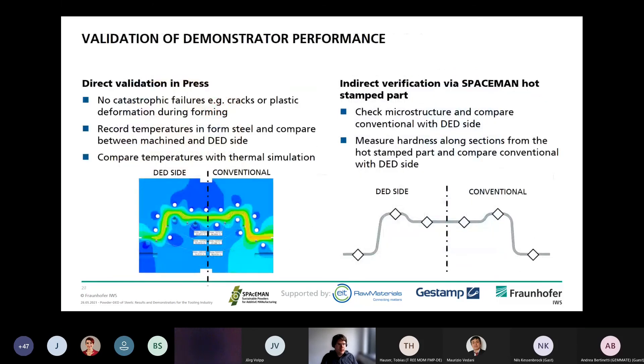Further validation will be conducted: first, direct validation to ensure no catastrophic failures such as cracks or plastic deformation during forming. The temperature in the steel and on the machine side are quite similar and also in good agreement with the thermal simulation. Afterwards, indirect verification within the Spaceman hot stamp tool will be done, where the microstructure on the DED side and conventional side will be checked, and a hardness measurement along the cross-sections will also be performed.